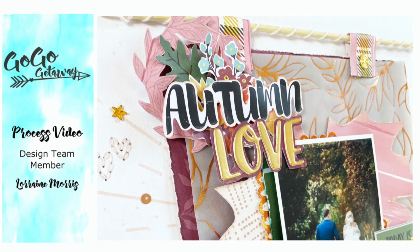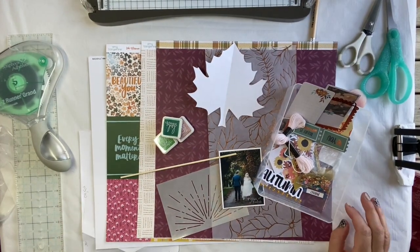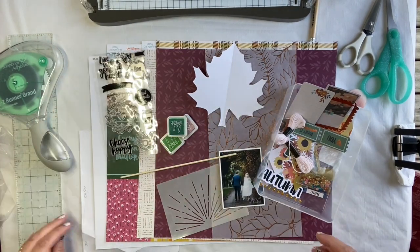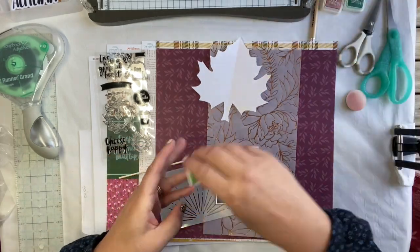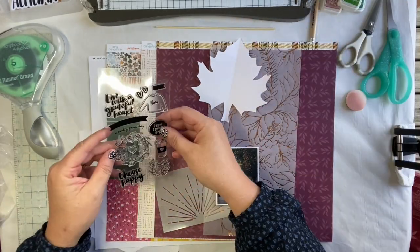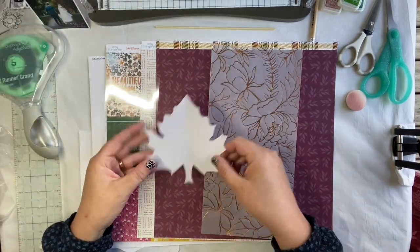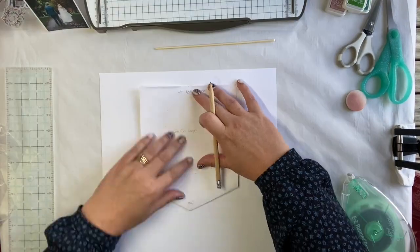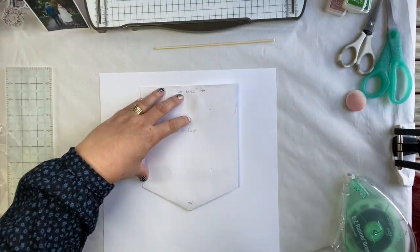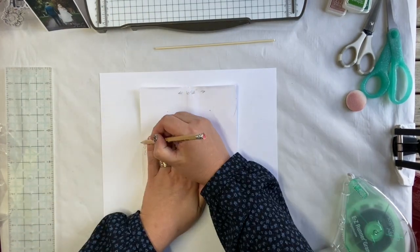Hello, it's Lorraine here and this is my class Go Go Large, session two of our Go Go cyber style for October. In your lovely kits you've got all these goodies: the Amy Tangerine Late Afternoon, the lovely Bramble Fox stencil, a leaf template, and that lovely specialty paper — look at that sparkle.